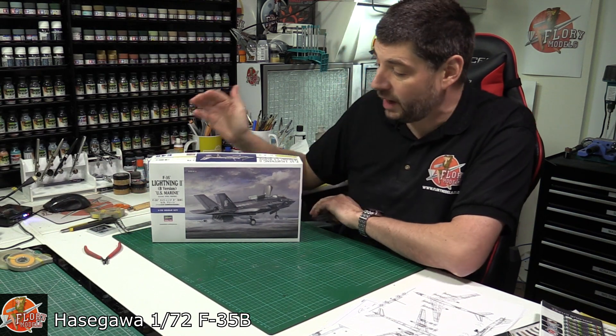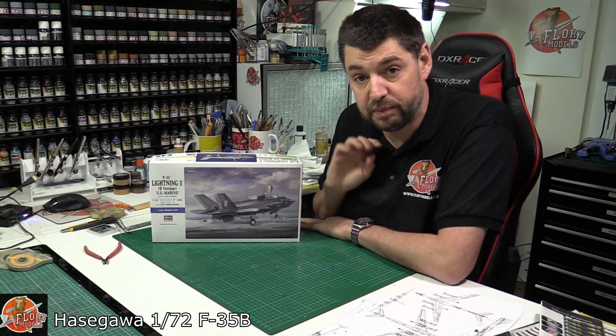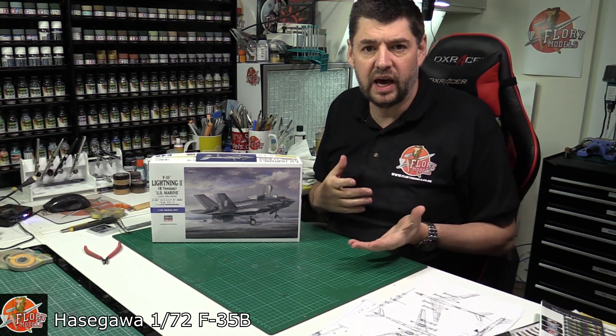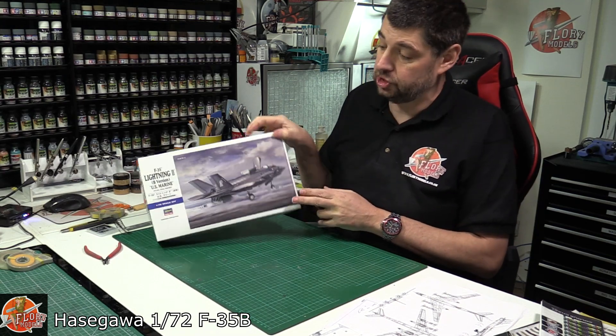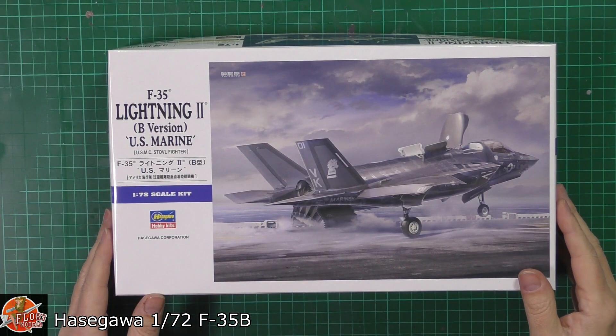Hello and welcome to Flory Models Kit View Time. Today we've got Hasegawa's 1/72nd scale F-35B version. They released the A version around 2014, about four or five years ago, and then last year in 2018 they came out with the B version for this particular kit. It is pretty much the aircraft of the day.